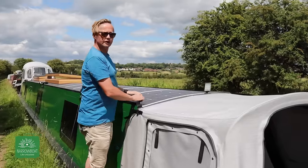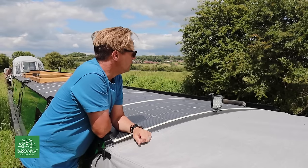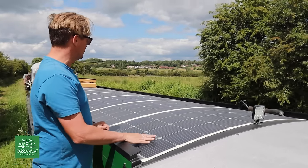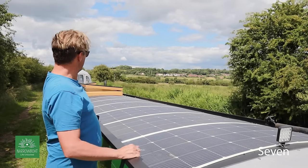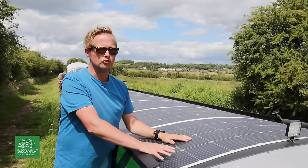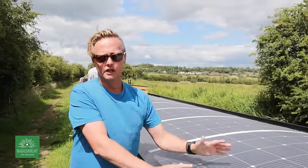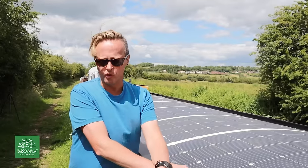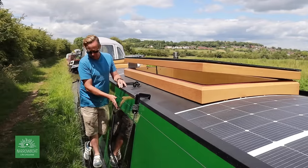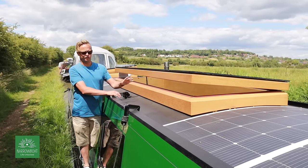Heading up onto the roof, you can see we've got square LED tunnel lights for navigating through tunnels - low power and really bright. Then you can see the huge array of solar panels - one, two, three, four, five, six, and a further two in the middle of the skylights. These panels are nine bus bar with two MPPT controllers, which just makes the transfer of light to electricity more efficient. We've gone for privacy glass, and although it can make the interior look a bit dark, the huge skylights flood the boat with light.